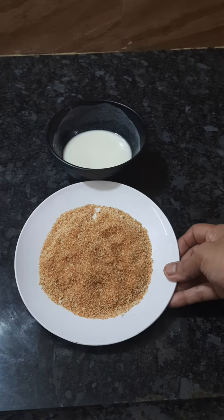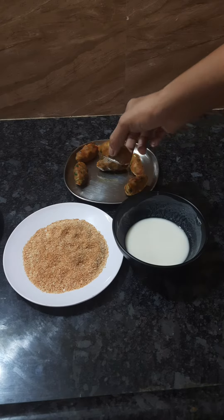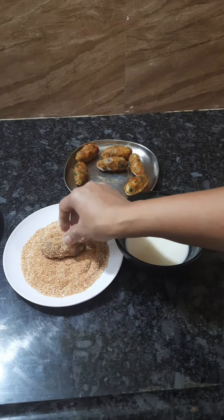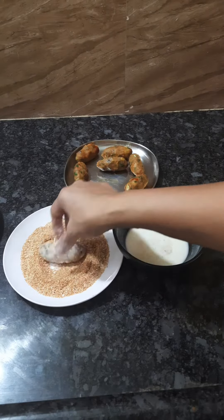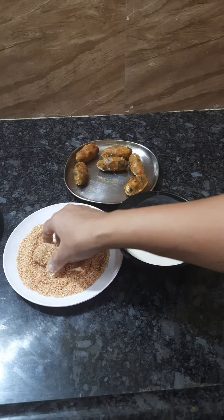Put breadcrumbs on a plate. We are ready to coat the stuffing — first with the maida paste, then coat it with breadcrumbs on both sides.